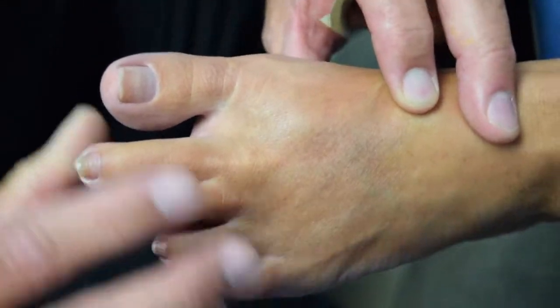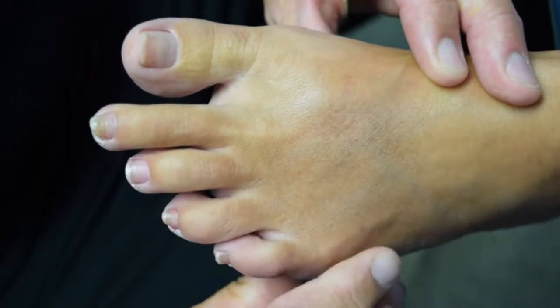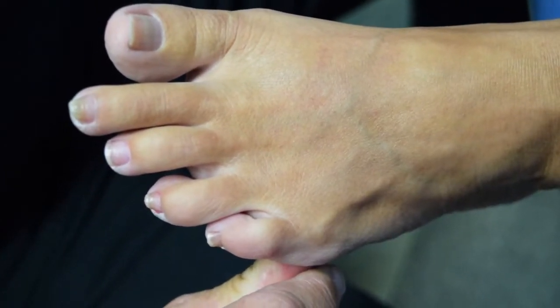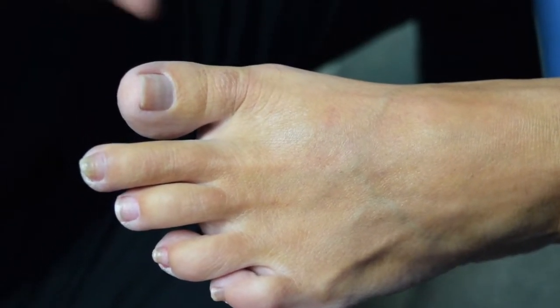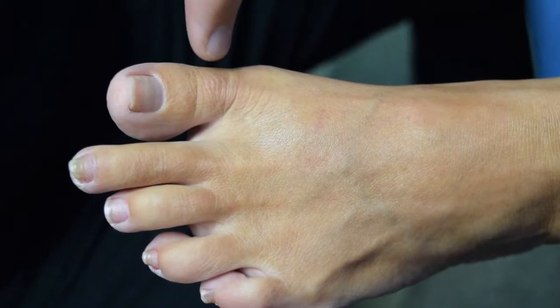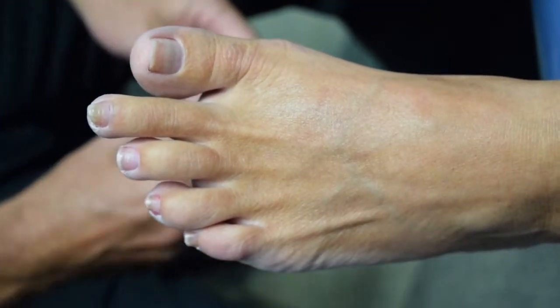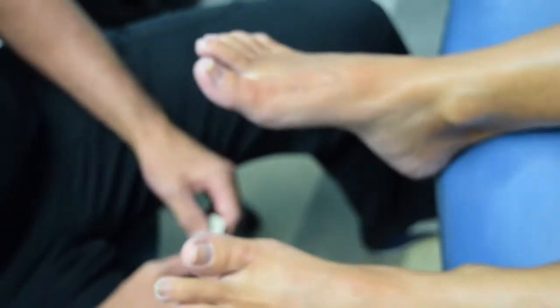This is the foot we did minimally invasively — also a really good correction, really good range of motion, about the same as the other foot. These are normal ranges of motion, and when you put weight bearing on them they look about the same. You can see there's a little bit more shortening in the big toe, because for this foot we did the Austin and also the Aiken procedure.